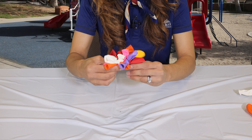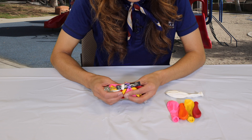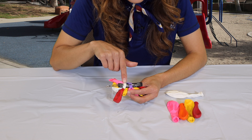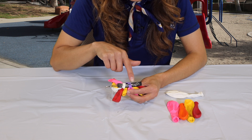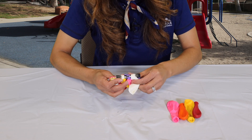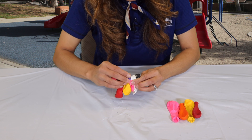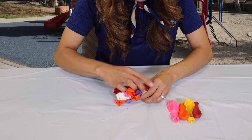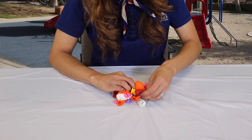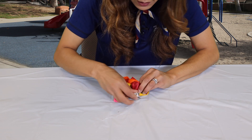Now we have one more set to go. For the last set of balloons, I'm going to do it just like the very first set and have the fifth tying balloon go over the arch, not under. Here's the fifth balloon — I'm going to have it go over the arch on the side and flip over the barrette, and add the alternating balloons right on top to tie the very last balloon.